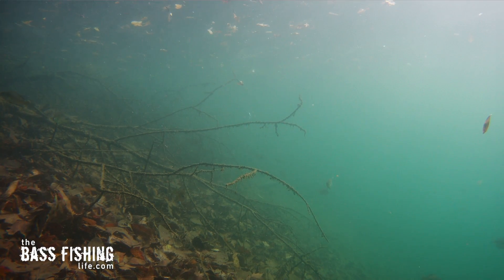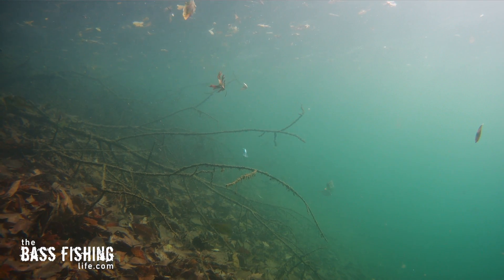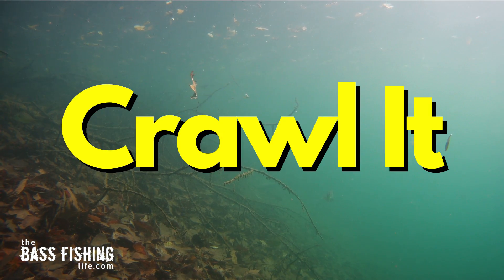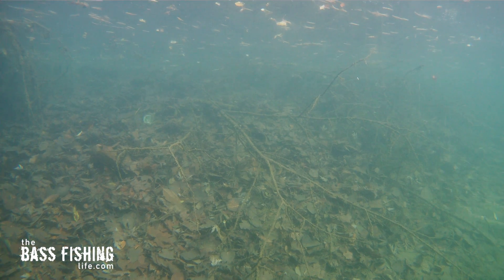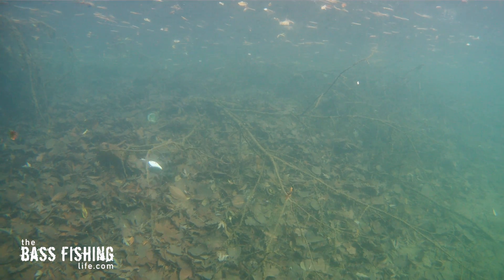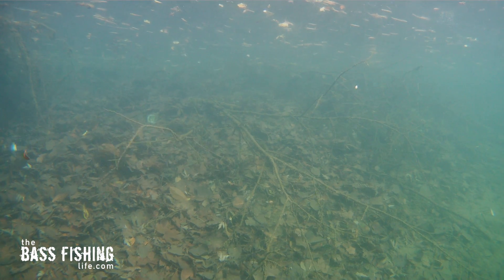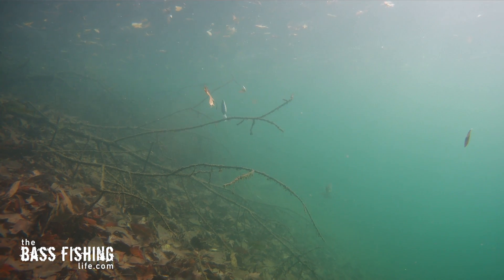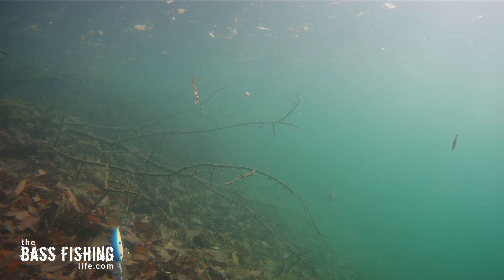If you start to feel that lure come into some brush or into a laydown, slow it down and crawl it through that cover and really let that bill dig and deflect — odds are you're going to pull it through there without getting hung up. So many times crawling through wood, crawling through a little bit of brush, the lure has that very erratic action and snaps over a limb. And that is what triggers those reaction strikes.